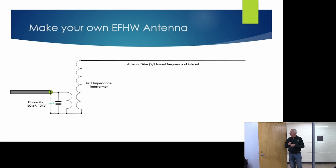The secondary of the transformer is connected to the half-wave antenna wire, which is cut to half a wavelength at the lowest frequency where you want to operate. If you want to use a counterpoise, it's attached to the ground connection and is 0.05 times the wavelength of the lowest operating frequency.